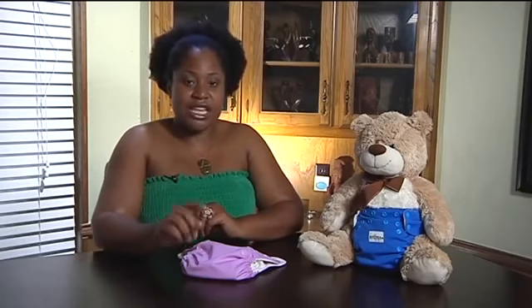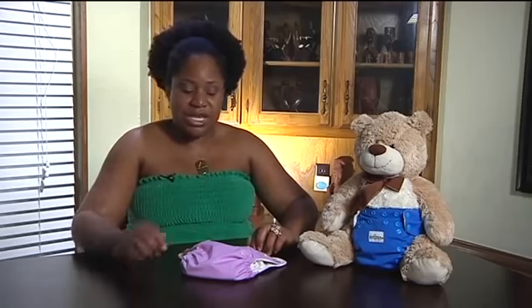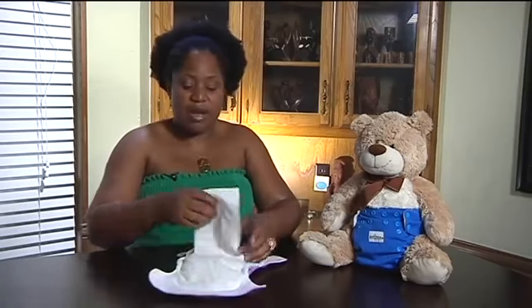Once baby starts getting on solids, that's when you want to look into a couple of different options. There are three main options for dealing with poo. Option number one is actually my favorite choice and I use it a lot when I'm on the go, and occasionally I use it at home. It is using a diaper liner.